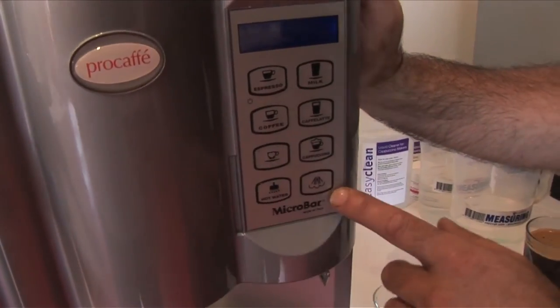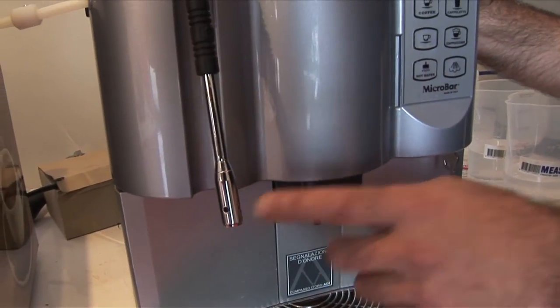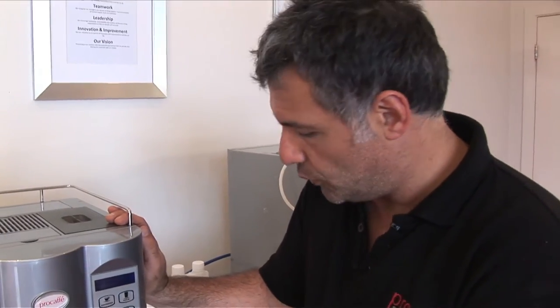If you've got it in the office and you want us to disable the steam arm, which is over here, and the hot water, we can do that or we can keep it on. So we can program this to anything that you want.